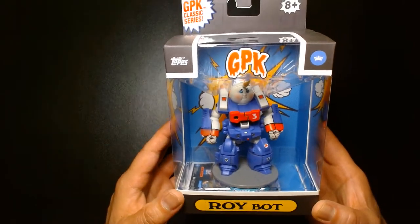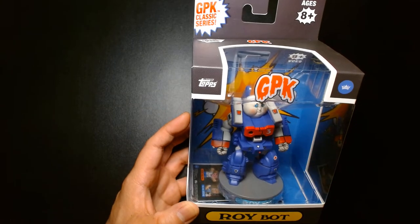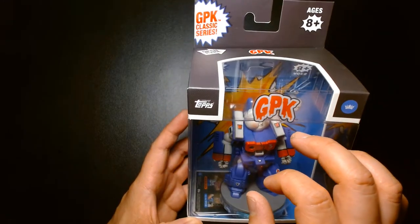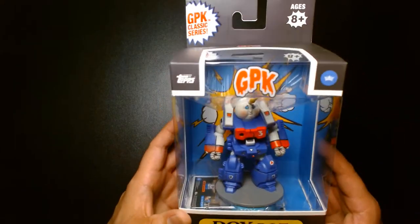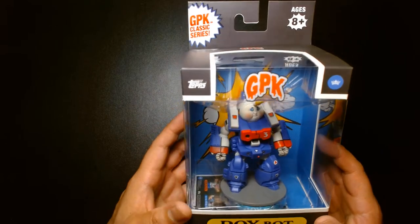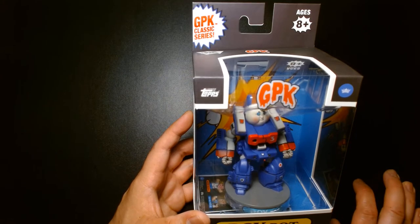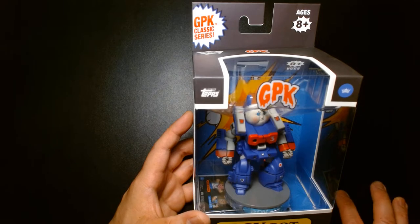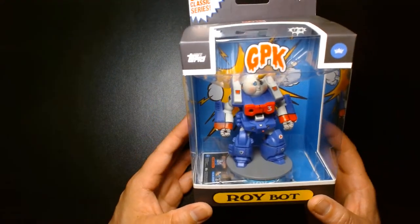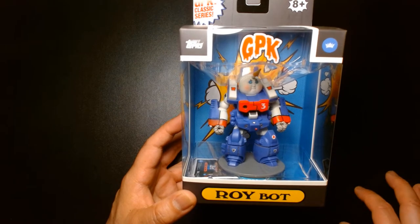For those of you that grew up in the 80s, much like myself, you'll recognize this as one of the Garbage Pail Kids. I haven't kept up with GPK since I was a little kid, so I'm not sure if the abbreviation is a trademark or licensing thing. GPK stands for Garbage Pail Kids. In the 80s there was a line of stuffed dolls called Cabbage Patch Kids — they were a crazy phenomenon, flying off shelves with parents fighting over them. Tops produced trading cards that kind of poked fun at Cabbage Patch Kids while blending in other pop culture elements.